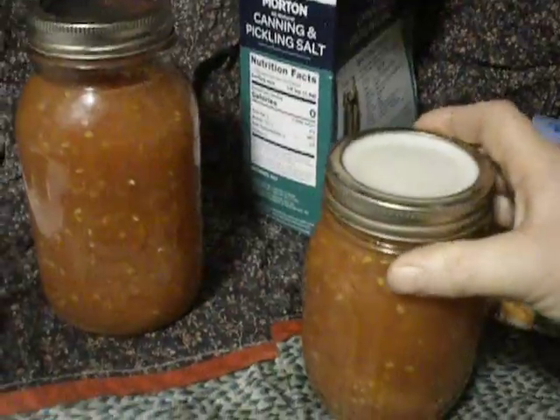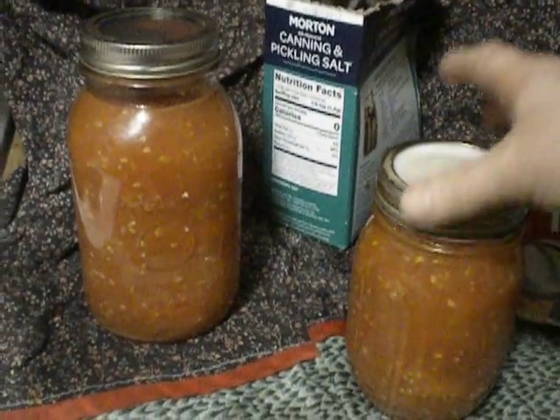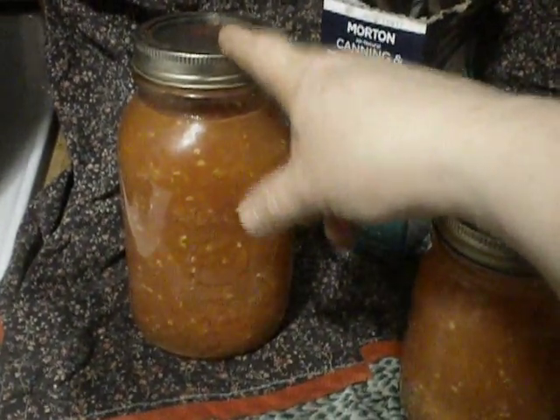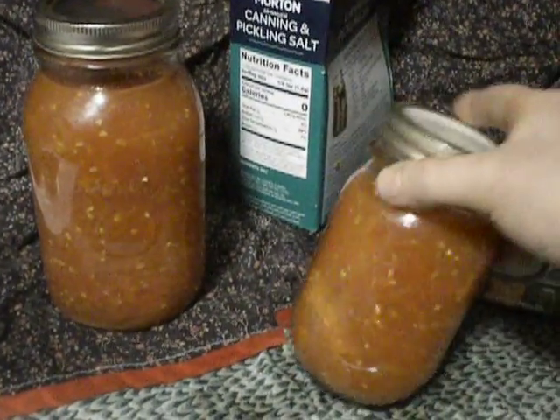Because I've had that happen — that's the number one thing that happens. Once it comes out of the canner, you want to tighten it down pretty tight immediately, as opposed to the disposable, which you don't mess with after you've got it out of the canner. And that's the major difference.